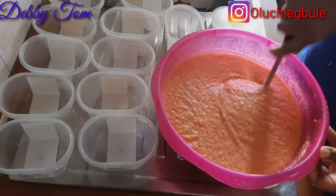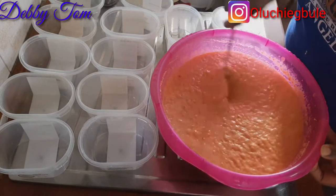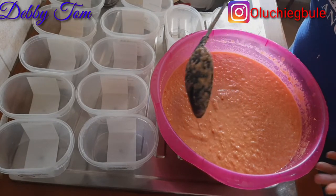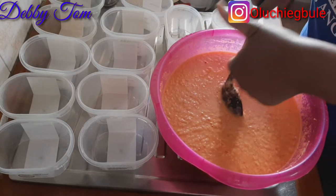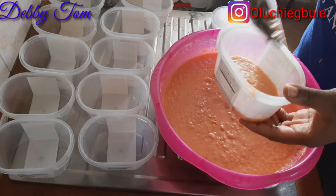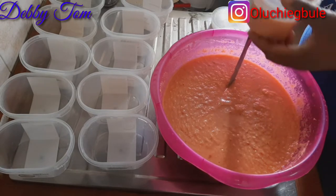Now these plates — they are ice cream plates, Gelato plates. This is the power of Gelato! During summer the ice cream will leak, so I saved the plates, washed them up, and stored them for my moi moi.